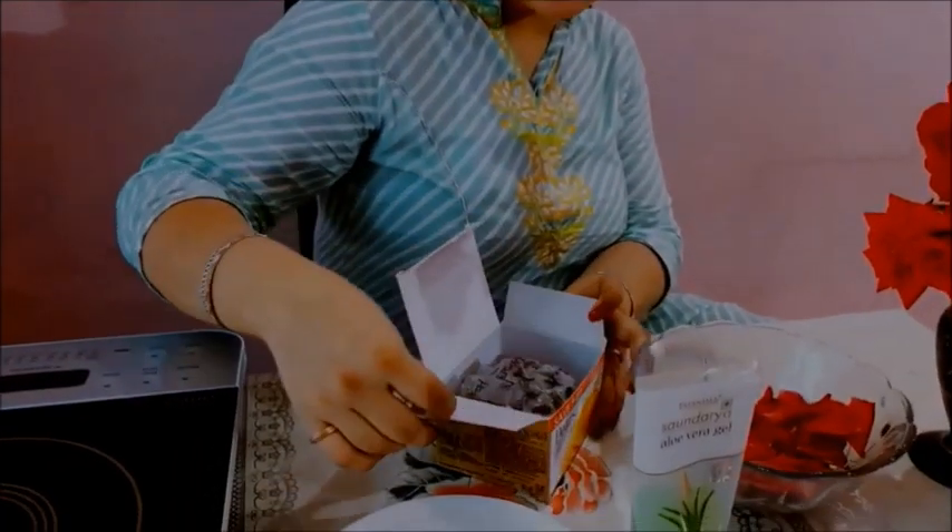And we are also going to take rose essence. And the most important is this pure soap. In the market, soap base is not available, so we can use this pure soap - it contains 98% glycerin. It is a pure soap and it cleanses dirt and oil from the skin, and it keeps your skin hydrated and glowing.